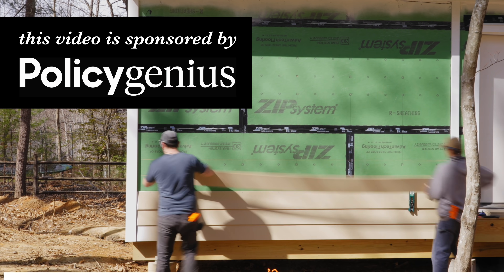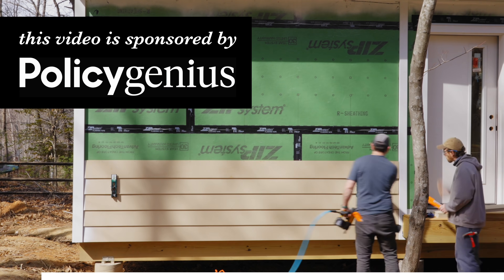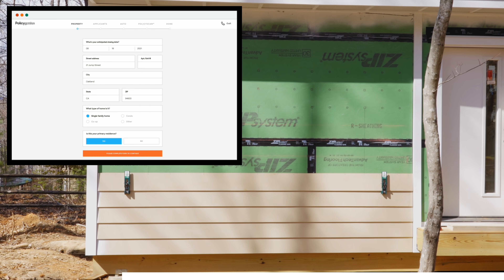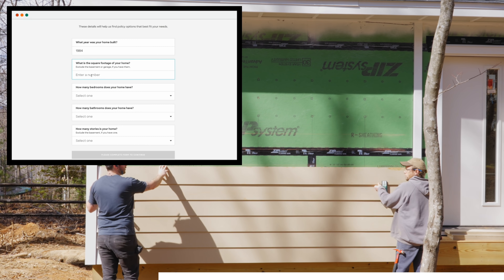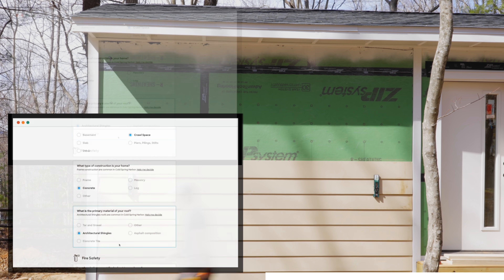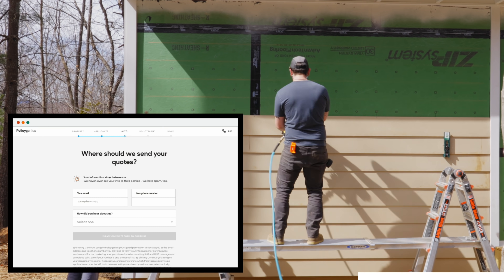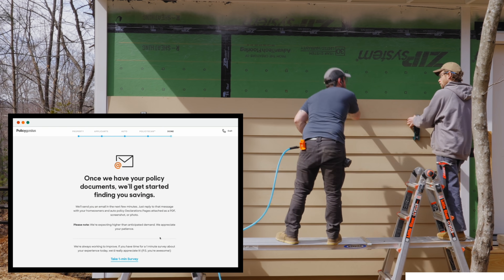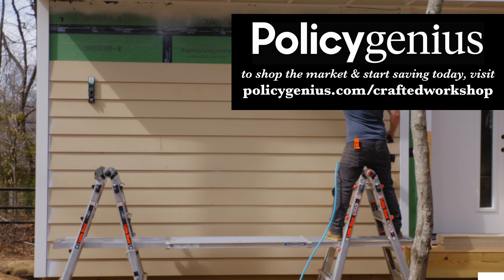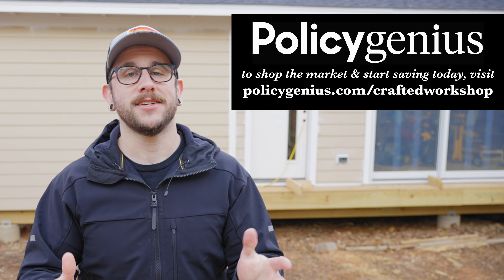Let's take a second and talk about the sponsor of this week's video, Policy Genius. Policy Genius is America's leading online insurance marketplace and they make comparing your existing policy against others super easy, ensuring you get the best possible price. Policy Genius has saved their customers an average of a thousand dollars per year on their home and auto insurance. After answering a few quick questions online, if the Policy Genius experts find you a better rate they'll get you switched for free. Visit policygenius.com/craftedworkshop to shop the market and compare quotes.